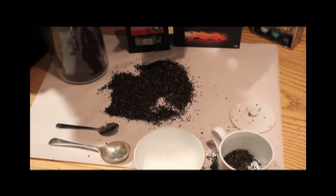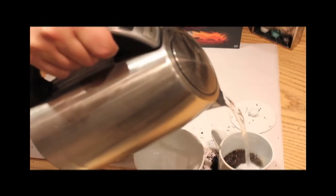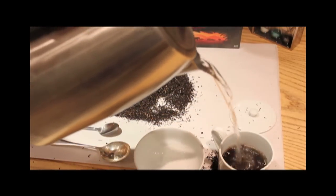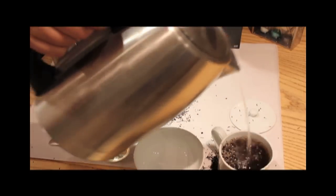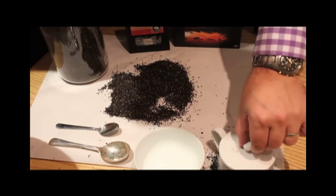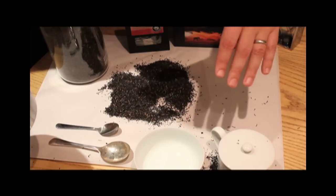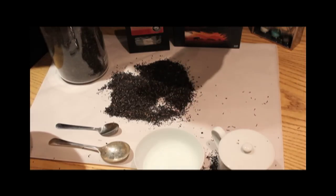I'll put my teaspoon of Assam tea in our tasting crockery here and add some boiling water. The smell is absolutely delicious — already a nice fresh tea. We're going to leave that for about three and a half minutes, though I might be more inclined to go to four because I like a nice strong cuppa.